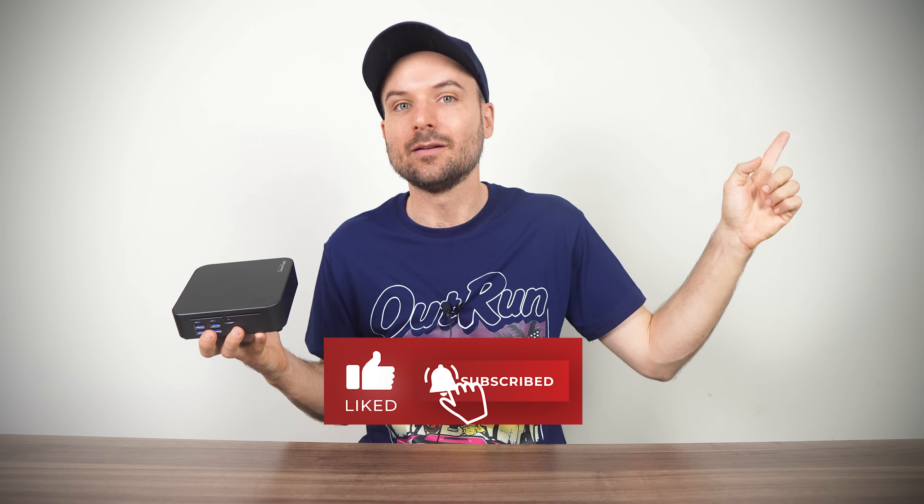And if you want some additional entertainment, why not check out my video comparing the world's cheapest versus most expensive mini PC with integrated graphics.